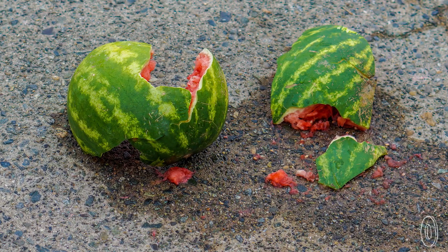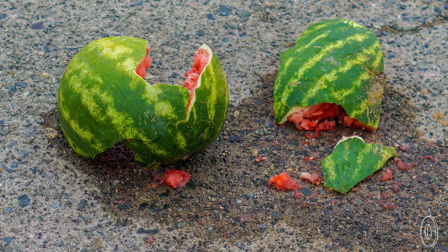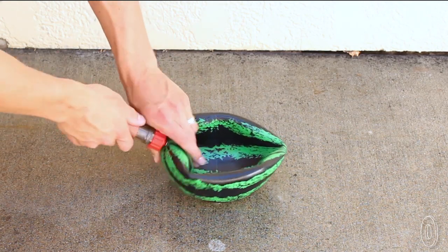The only problem is real watermelons break, and the results are messy. This sturdy rubber ball, however, takes care of that.